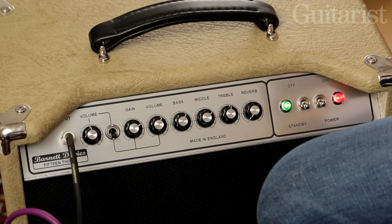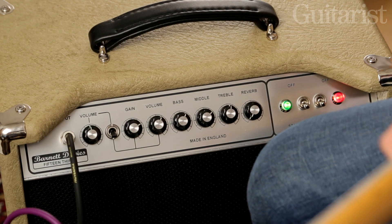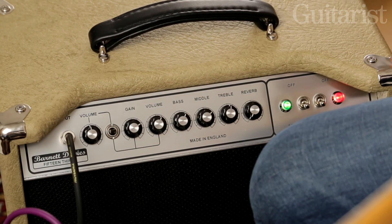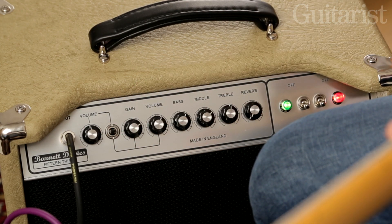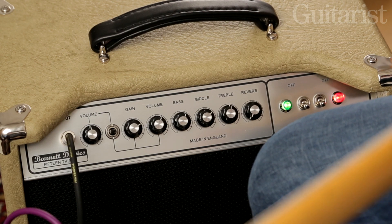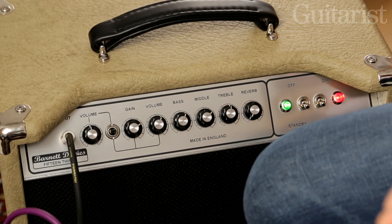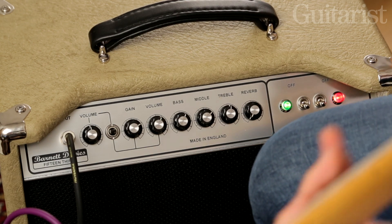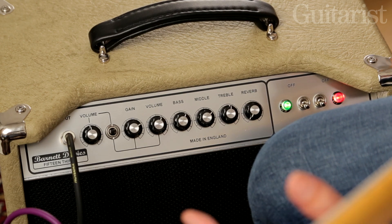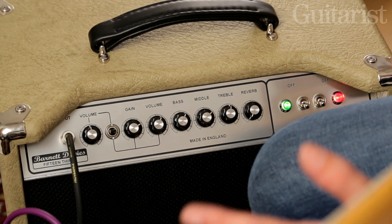So here's the overdrive channel on its own. Now I'm switching to both channels together. Obviously how that clean and overdrive channel together setting sounds is dependent on how you set up the clean and overdrive channels, so using them relative to each other can yield a whole different spectrum of tones.